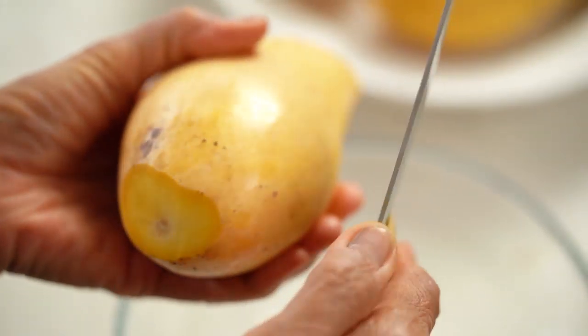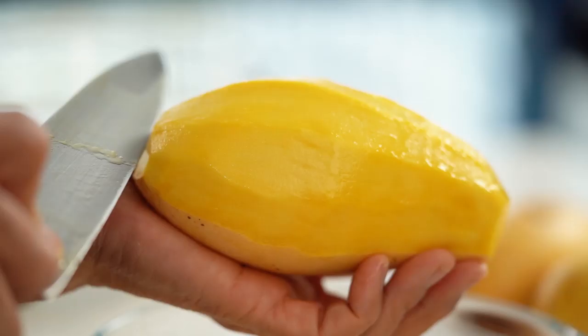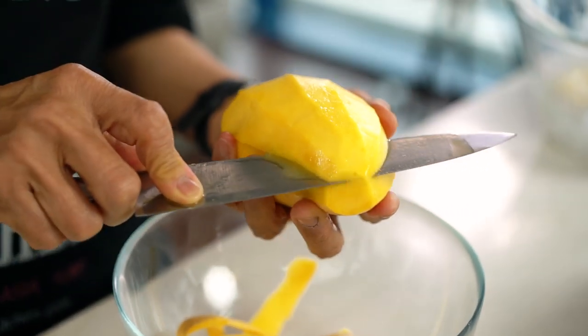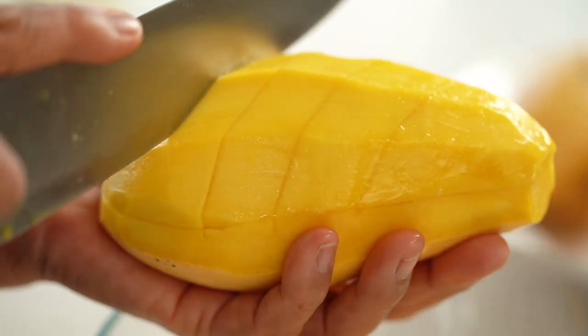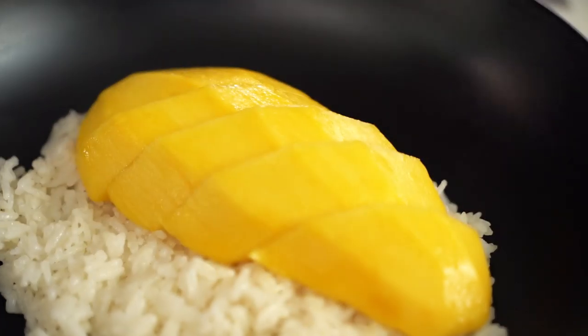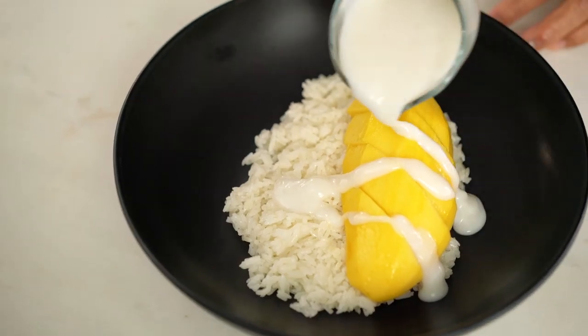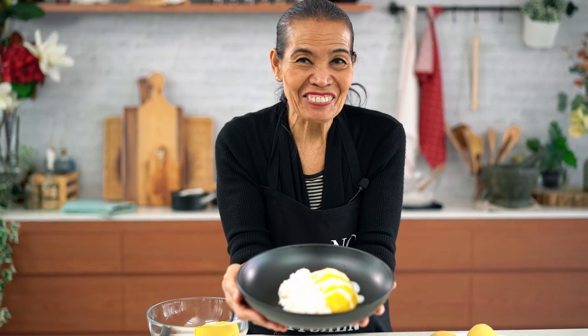Now we're gonna slice the mango the Thai way. I'll show you. Nice sweet mango — peel the skin, then cut in half close to the stone, just like this, and you slide it. This is how we do it the Thai way. Now slide it on here. Beautiful. Now we're gonna pour the sauce — look at that. Another winner from Noi's kitchen.